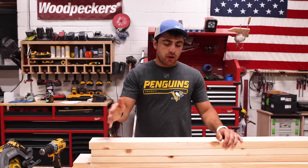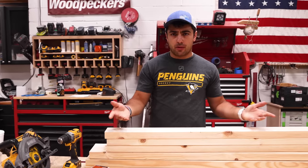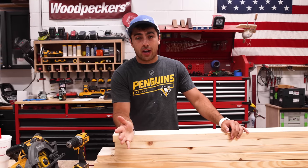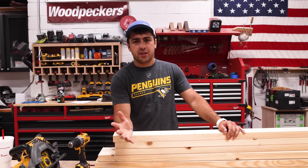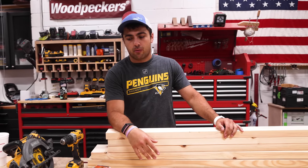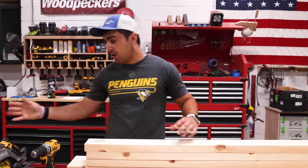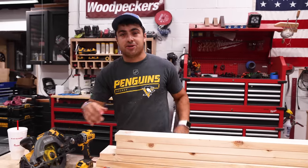I went ahead off camera and squared up my boards because lumber from box stores typically isn't square. If you don't have the tools, no worries—you don't have to do it, it just makes life a little easier. You can make all these cuts using a miter saw if you have it, but all you really need is a circular saw, a square, and a tape measure.